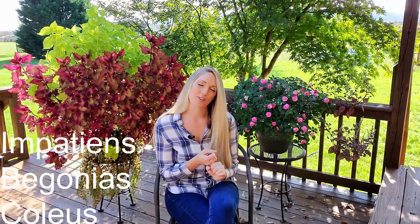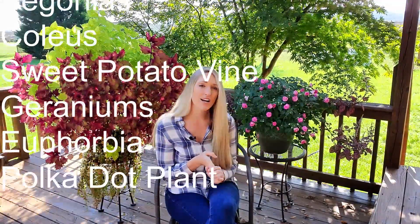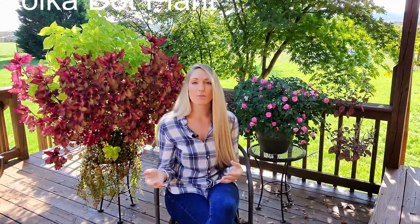Some of the more common annuals that overwinter fairly well in your house will include impatiens, begonias, coleus, sweet potato vine, geraniums, euphorbia, polka dot plant, and I'm sure there's a ton more that I'm forgetting.